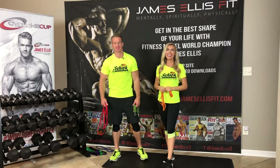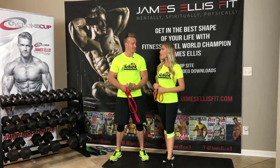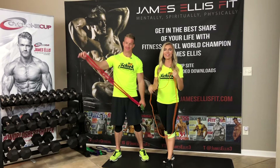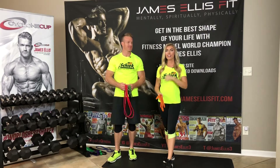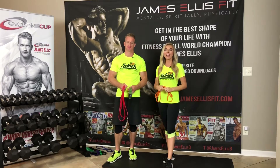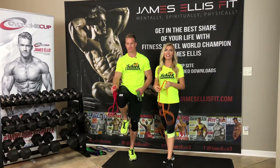Hey there, James and Jazz here and we are so excited for the final edition of our series using circular resistance bands. We have trained each specific part of the body using these bands. You can find back, chest, arms and shoulders in previous videos, and today is all about how to train the legs using circular resistance bands.